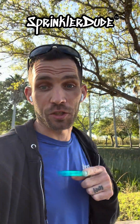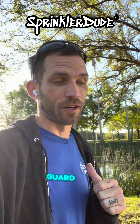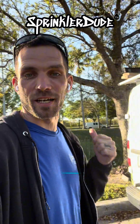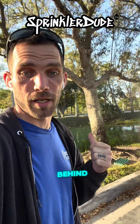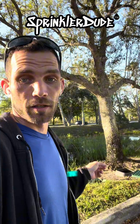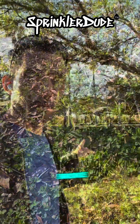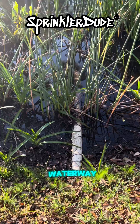I hope that time change didn't catch you off guard. I'm out here on the job site getting ready to dig up a valve next to this tree behind me. That's going to be a pain in the butt, but we've got to dig it up because the valve is inoperable and somebody broke the pipe that goes across this waterway.